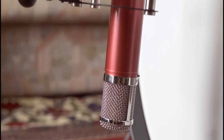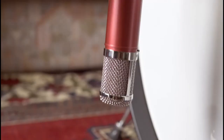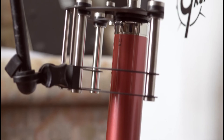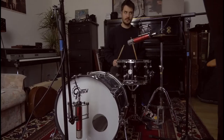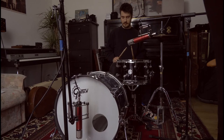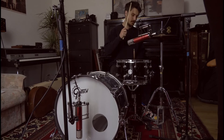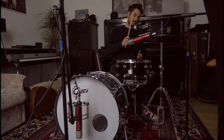Unseren Track haben wir komplett mit den zwei Produkten aufgenommen – wir zeigen euch jetzt, wie das klingt. Das CV12-BLA ist mit seinem großen Headroom und flachen Frequenzgang super geeignet für die Schlagzeugabnahme. Kombiniert mit den zwei Kanälen des Revolution Audio Interfaces konnten wir ein Drumset bestehend aus Bassdrum, Snare und Hi-Hat schön räumlich und dennoch druckvoll abnehmen. So klingt das Ganze unbearbeitet, und so klingt das Ganze im Track.